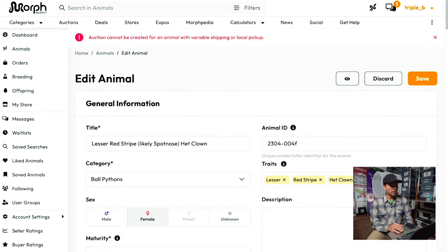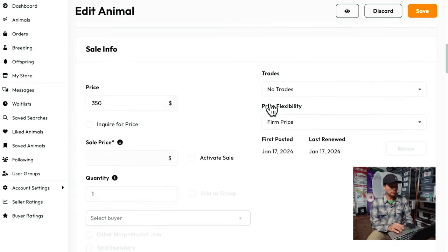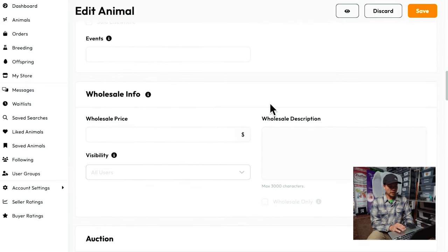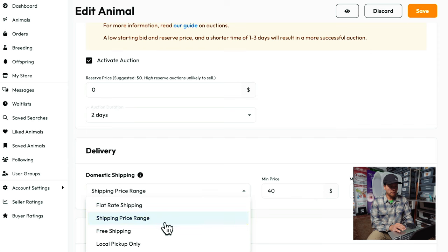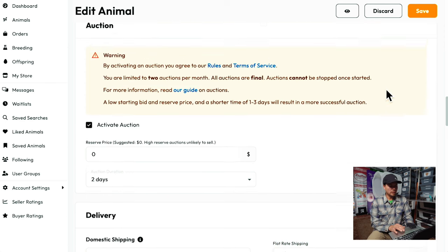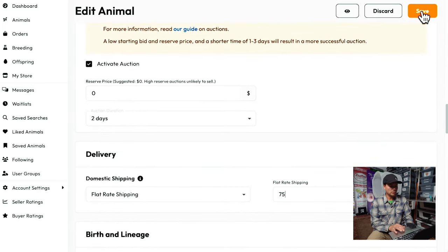Oh, it looks like I need to have a set shipping price if I want to do an auction — can't have a variable shipping price. So I'll go ahead and change that to a flat rate. Most places in the country from California have been about $75 or so. We'll save it and we should be good to go. I think that means the auction is now live.